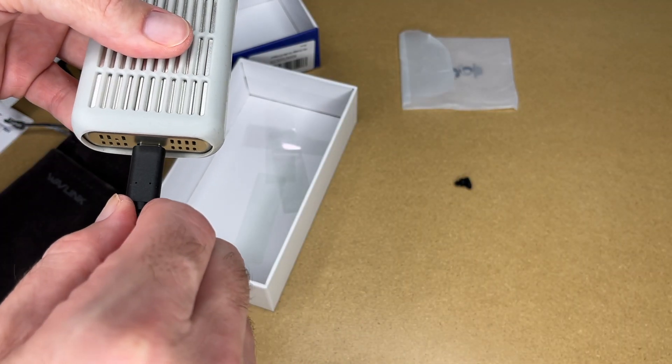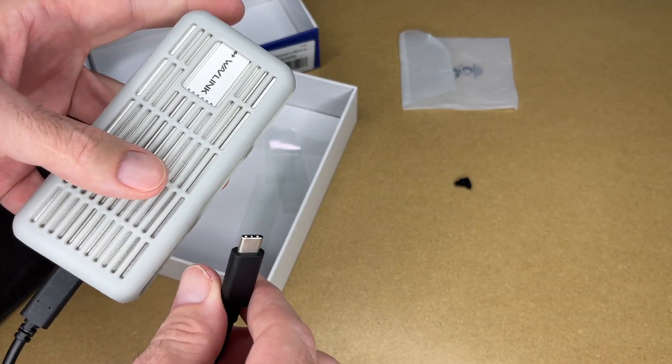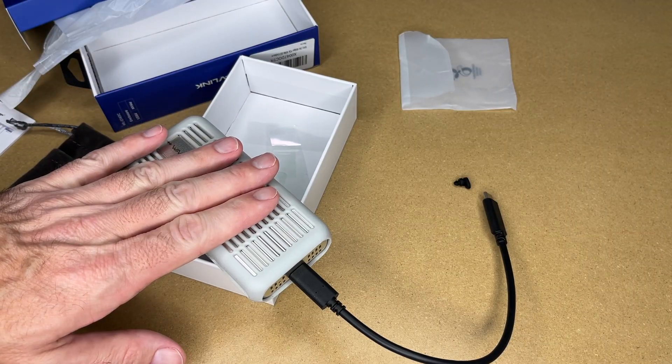To connect this up to a computer, plug into the USB port on the enclosure and plug the other end into the USB port of the computer. Let's head over to the computer and test this out.